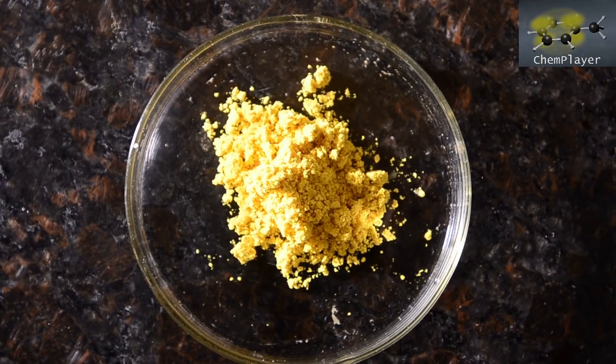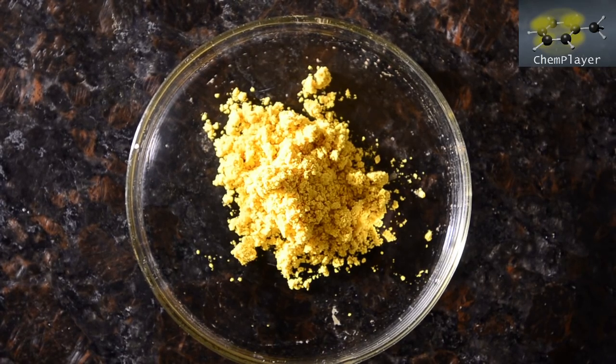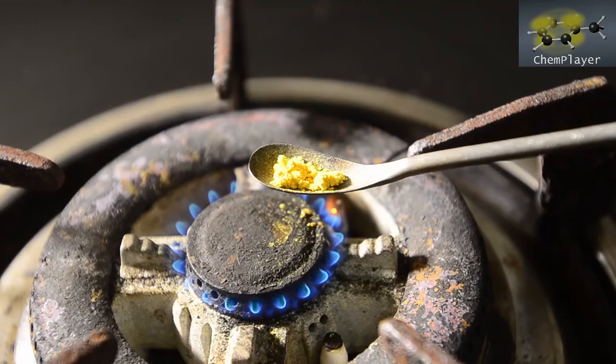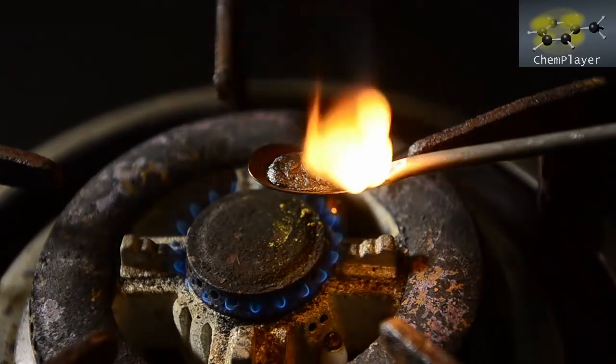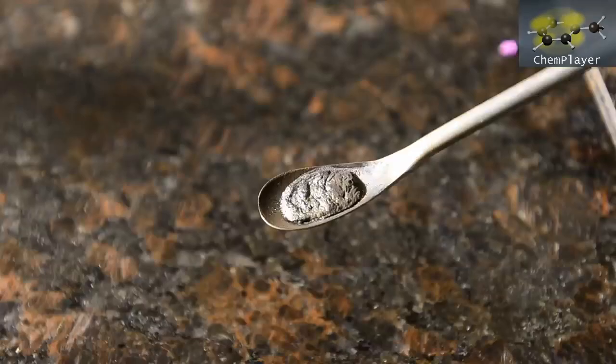So let's see if we can do a test to find out if it really is 5-nitrovanillin. First up, let's try to burn the sample. It melts at a fairly high temperature — much higher than vanillin — and then burns quite vigorously, leaving a spongy mass of carbon behind. Okay, well that's interesting. Now we know it's not going to explode, let's try something a bit more controlled.